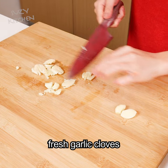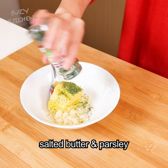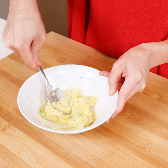Finely chop 5 to 6 garlic cloves. In a small bowl, mix garlic with softened butter and parsley until well combined.